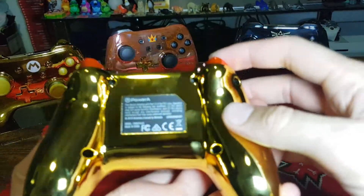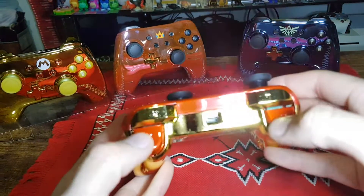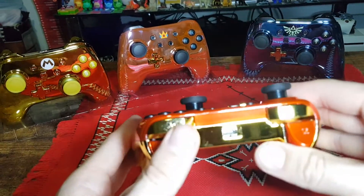Once again feels pretty good. This one also has the chrome gold back. The R and L are gold, and the ZR and ZL are red - nice little touch.